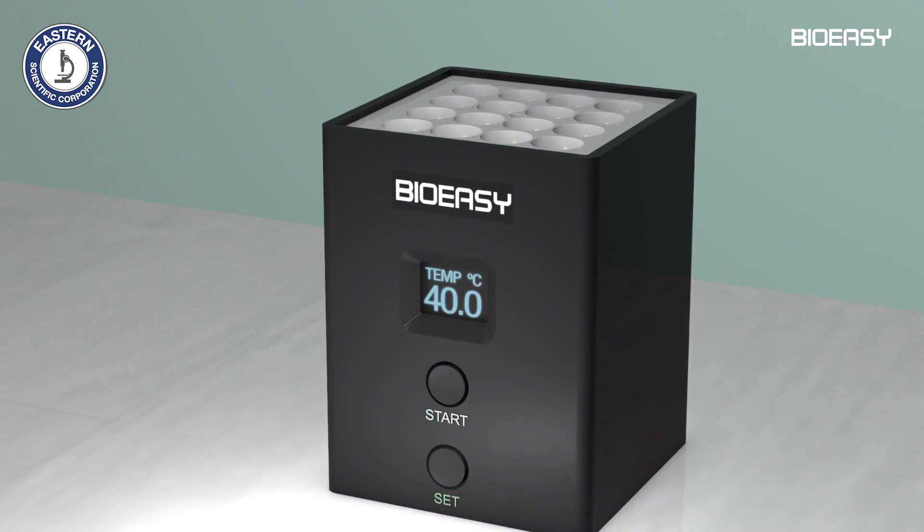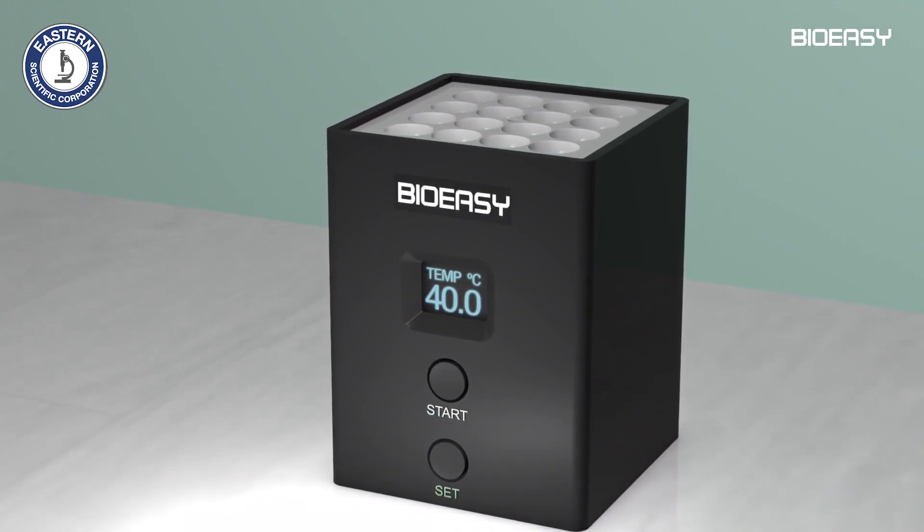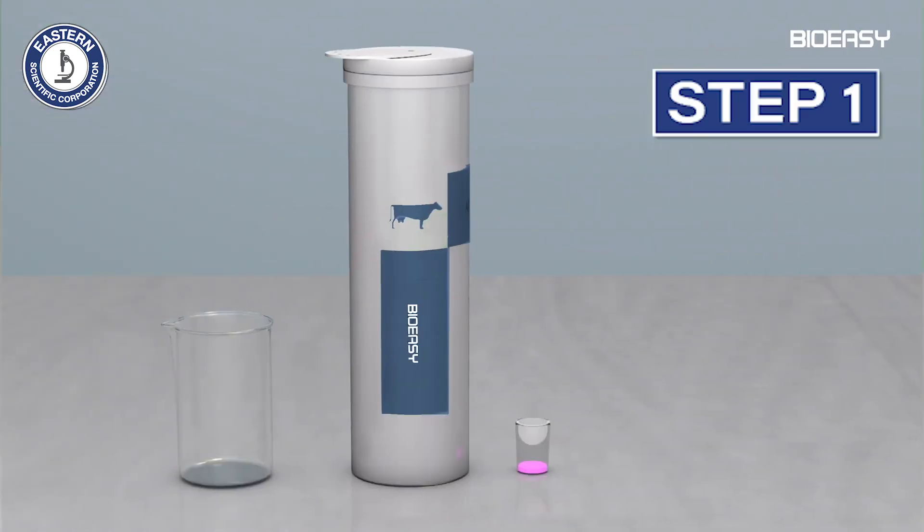To conduct the test you need one incubator capable of maintaining a temperature at 40 degrees Celsius. Connect the incubator and wait until the temperature has stabilized at 40 degrees Celsius.